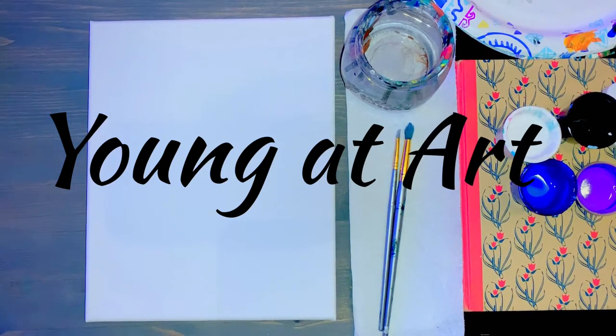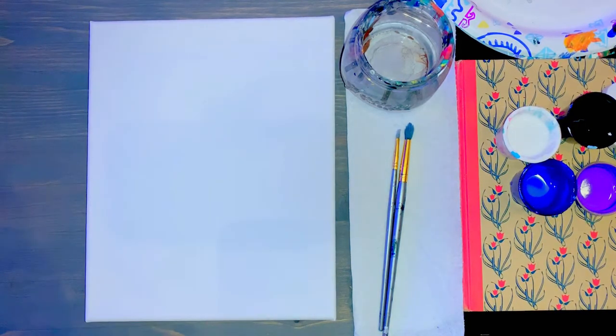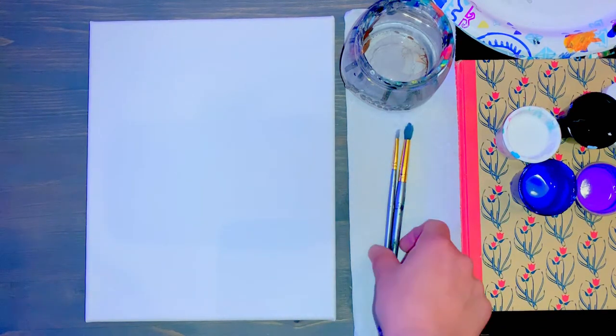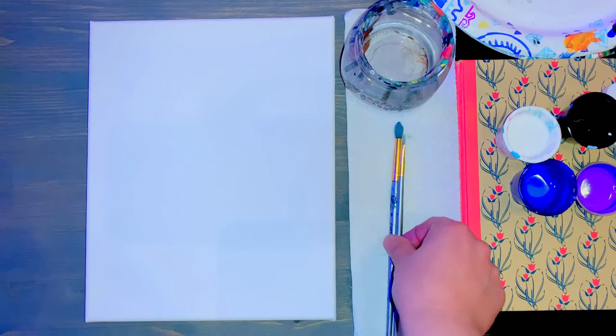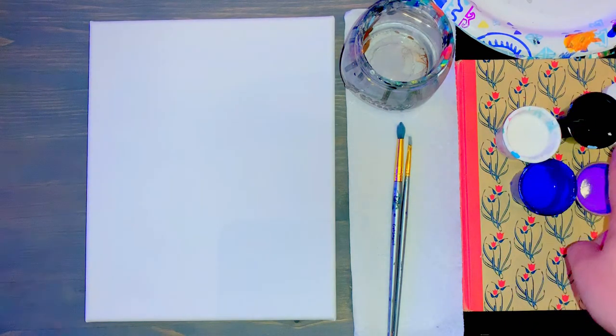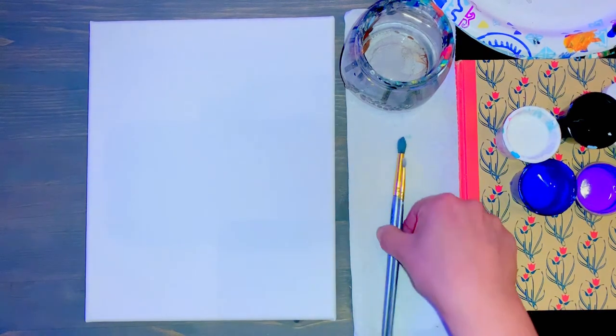Hello artists, welcome to your cat on a tree painting. In front of you, you should have your canvas nice and long ways like so. You should have a cup of water, a paper towel, a larger and a smaller brush. Also be sure to have white, black, dark blue, purple, and a plate just in case you need to mix any paints. Let's go ahead and get started.